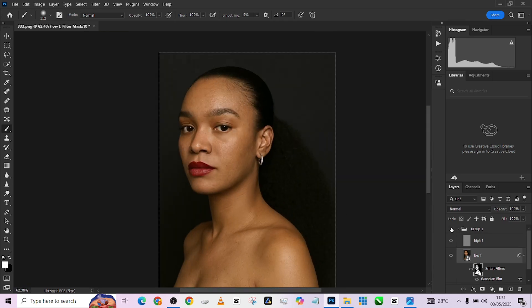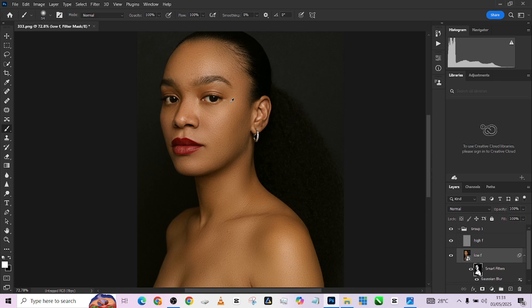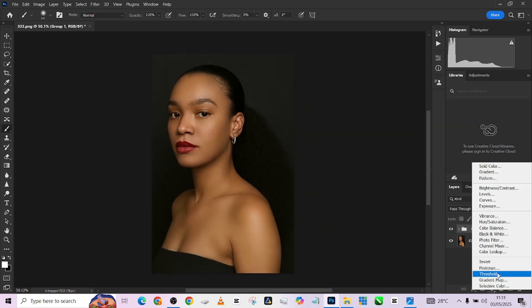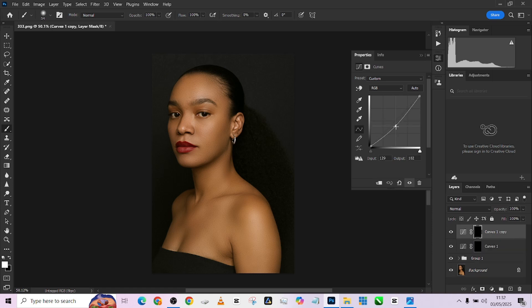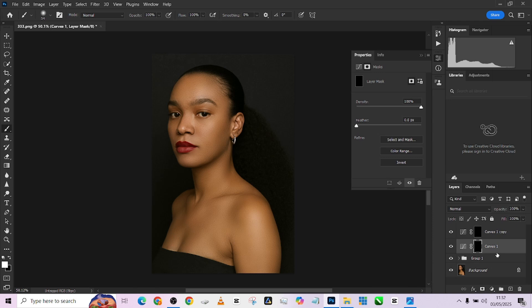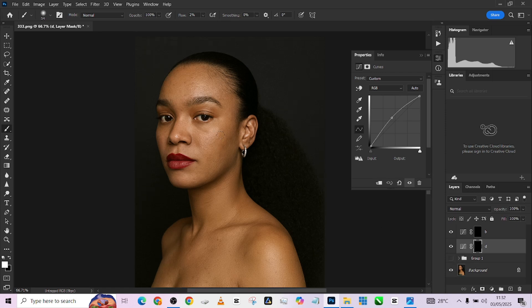This is the before, this is the after — we've done frequency separation quickly. The next step is dodging and burning. Pick up Curves, make a duplicate: make the first one very bright (press Ctrl+I), then press Ctrl+J and make it very dark. The bright layer is our dodge (D) and the dark layer is our burn (B). Pick up the brush and make sure the brush flow is as low as 2%. The idea is to make bright areas even brighter. Turn off frequency separation so you can see what you're doing — keep it subtle, like a quick global dodge and burn.